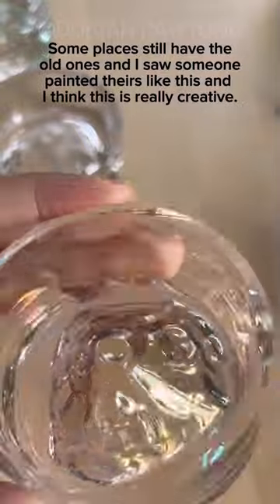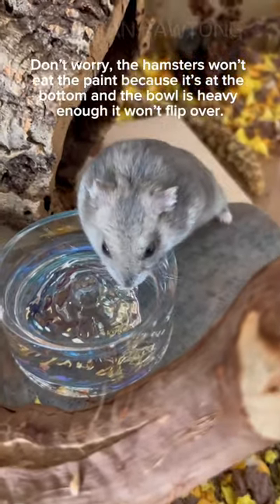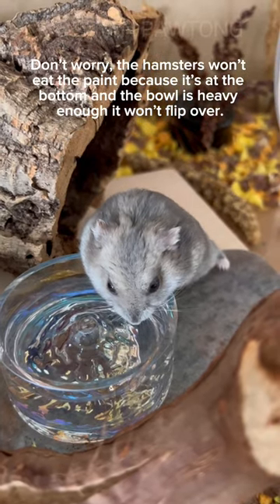Some places still have the old ones, and I saw someone paint theirs like this, which I think is really creative. Don't worry — the hamsters won't eat the paint because it's at the bottom, and the bowl is heavy enough that it won't flip over.